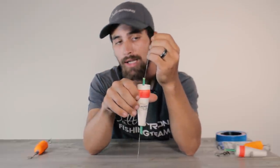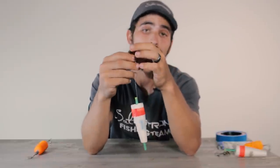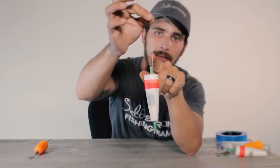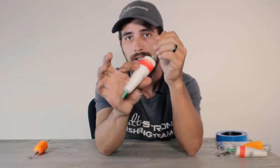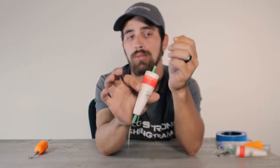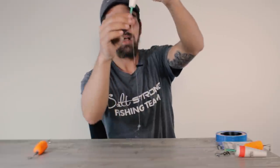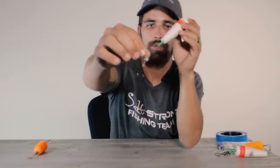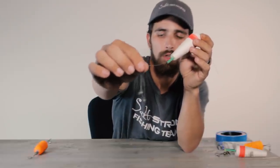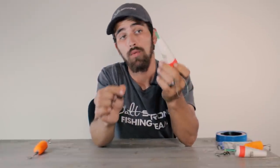With the standard cork, your main line comes down from the rod tip and you use your favorite braid-to-mono or fluorocarbon knot — in this case I have an FG knot tied right here. Then you set your bobber on your leader. You do want to put your bobber on your leader when using this type — if you put it on your braid there's a good chance you'll get tangled. Then your bobber is set to the appropriate depth, your hook is tied on at the bottom, and just like the other setup you have your split shot weight just above your hook.